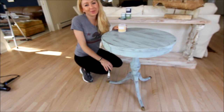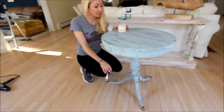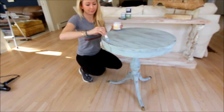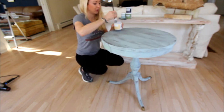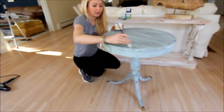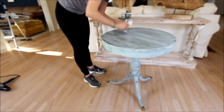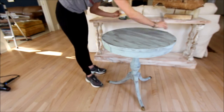We completed our first coat of Vintage on our table and it's only about a half hour later and it's already dry to the touch. So the next step is to lightly apply the crackle medium over the entire table. You don't really need a heavy coat of this — just enough to lightly coat the piece.